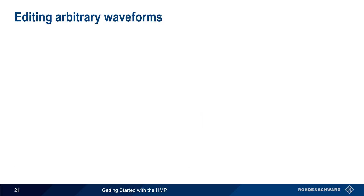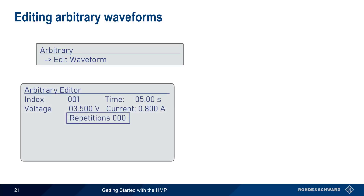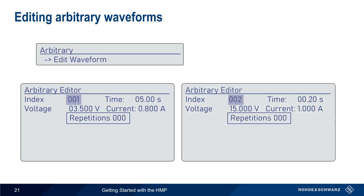Arbitrary waveforms can be edited on the HMP using 'Edit waveform' from the arbitrary menu. This brings up the arbitrary editor. For each point or index, values of voltage, current, and duration or time are entered. After configuring these for the first point, change the index to move to the second point and configure the next set of values. The repetitions count applies to the entire waveform and indicates how many times the waveform should be repeated. Zero means repeat indefinitely.